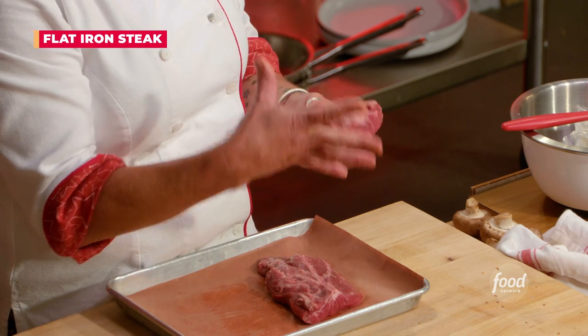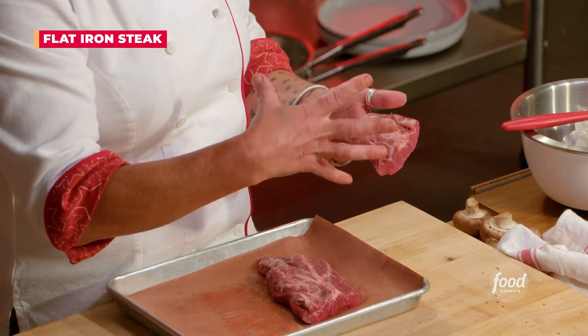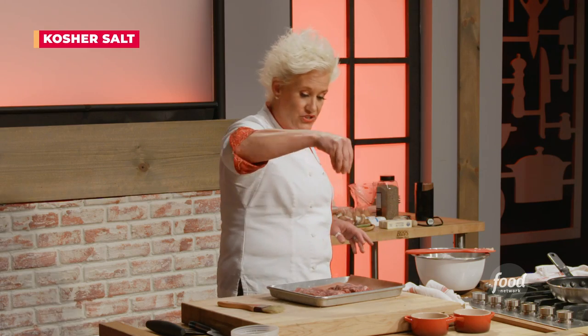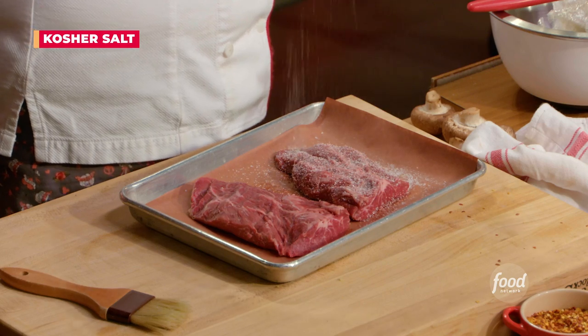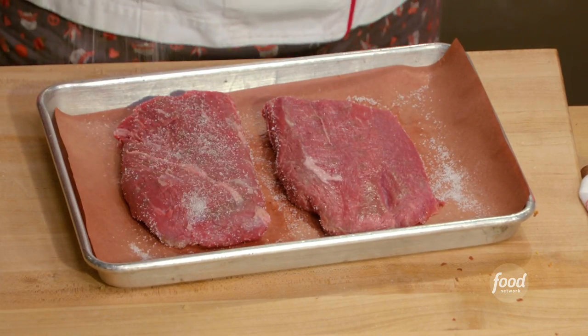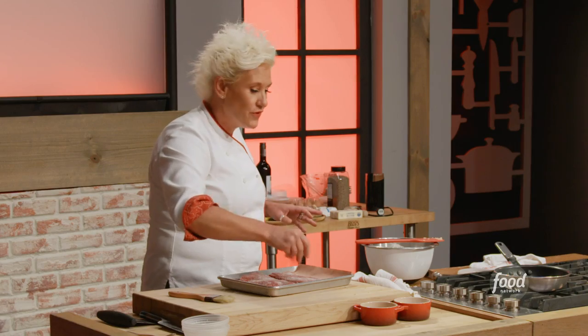This is called a flat iron steak. This is a tender piece of meat, but it doesn't have tons of fat to help carry that flavor, so that's why we're putting spice rub on it. We're going to salt it — a nice even coating of salt.